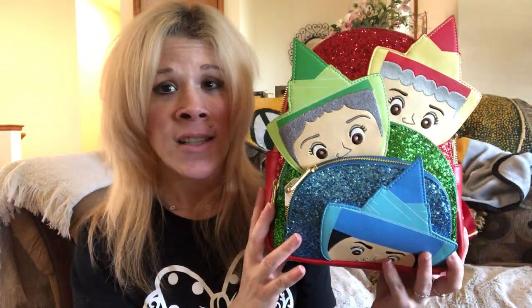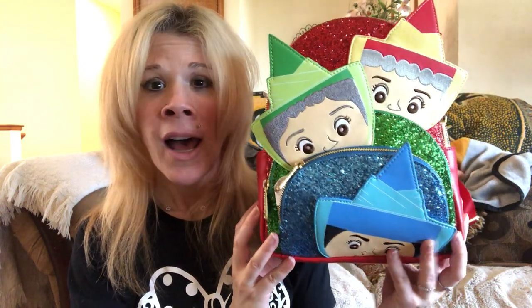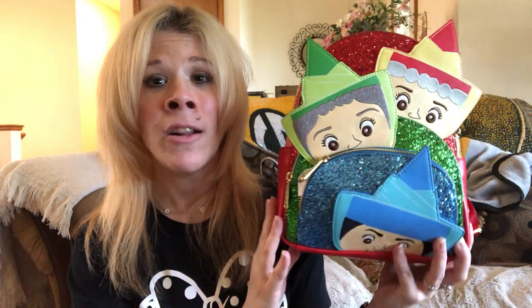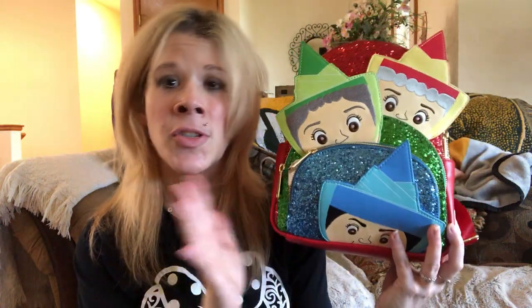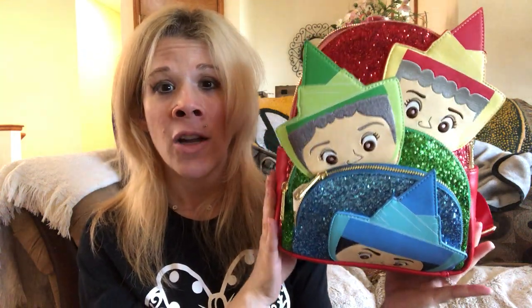This is a lovely bag you guys — I'm seeing the details for the first time here with you as I open it. I love it. I love the glitter detail. This bag, though, I probably wouldn't use for everyday use. I would probably use it for Disney bounding if I go to the parks or for a special event. It's just too pretty and glittery — I wouldn't want to damage it in any way. So I would not use this on an everyday basis, just for a special occasion, especially going to the parks.